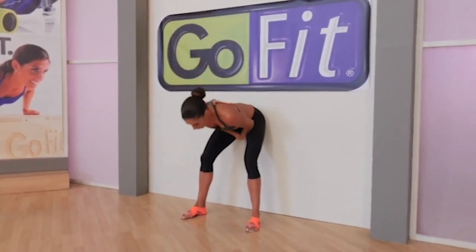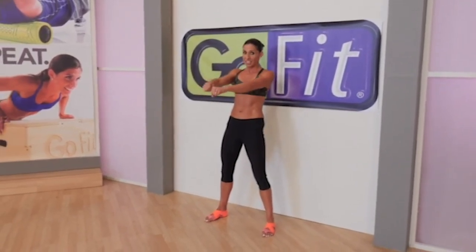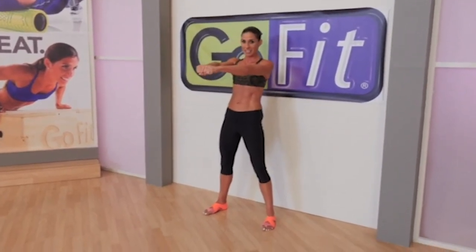An imaginary kettlebell swing would bring the hands right between the legs and then out. Be very careful not to hyperextend, but to turn on your abs, zip your abs, and hit that hardstyle plank at the apex of the swing.